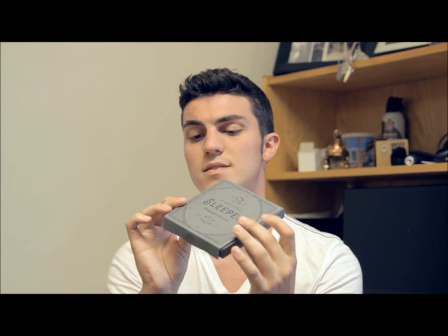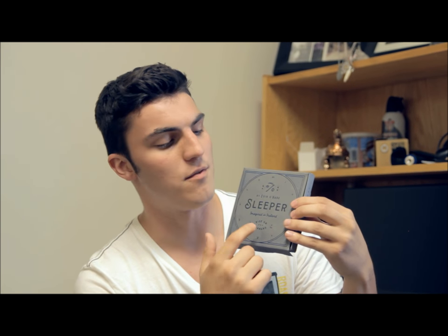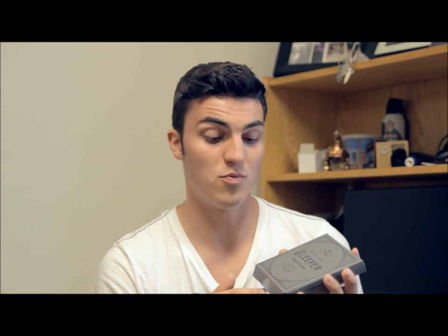So this is the box that it will come in, and it's a really nicely designed box. Inside it will say 'one card slowly rises,' Theory11, and Sleeper. It has a really cool design on the front that goes with the whole sleep theme. It's really cool.